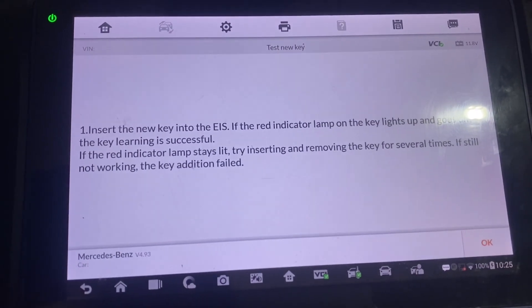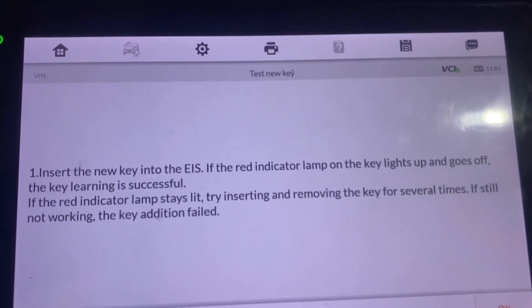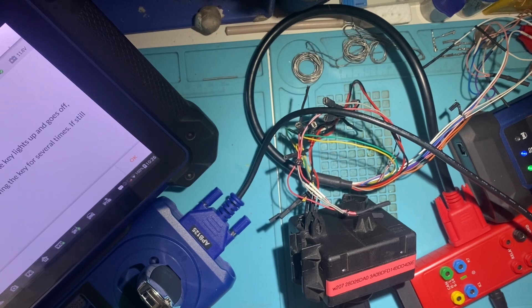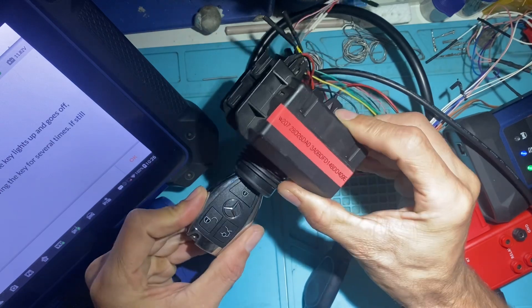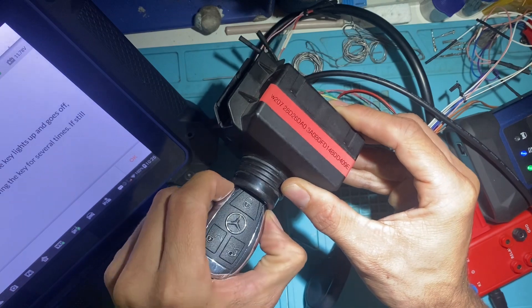Insert the new key into the EIS. If the red indicator lamp on the key lights up and goes off, the key learning is successful. So we'll test that now. Here's our key — the red light is here and it just went off.